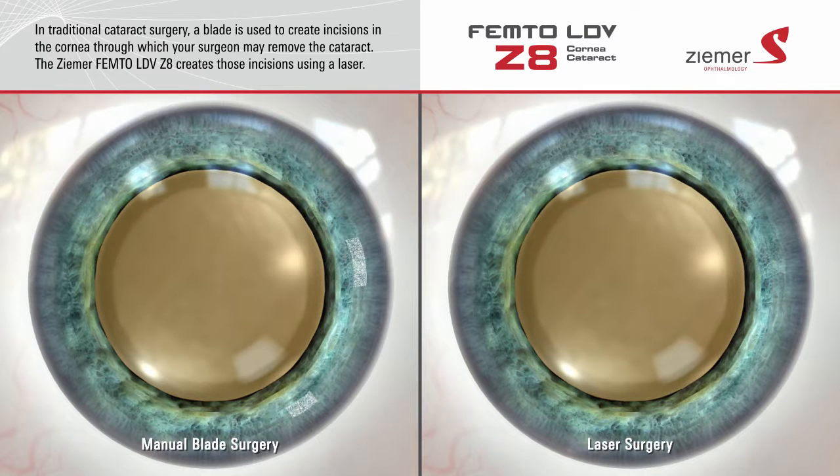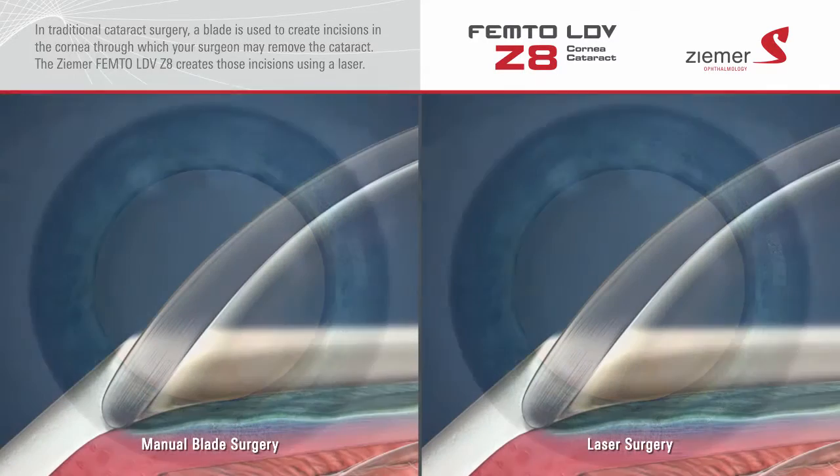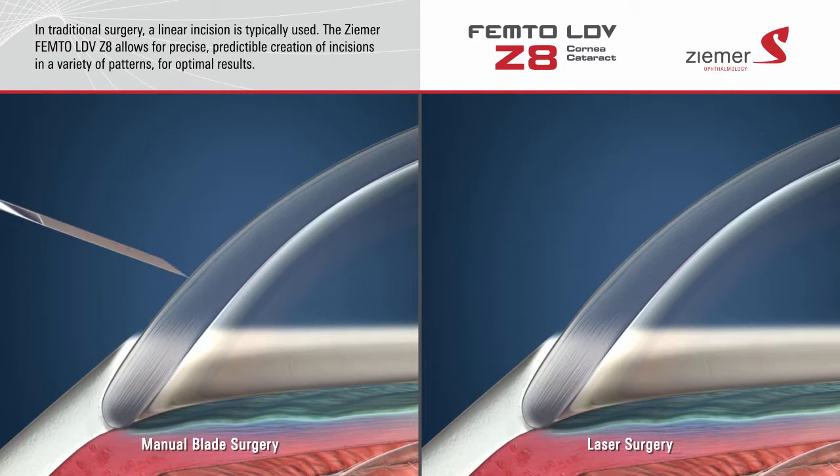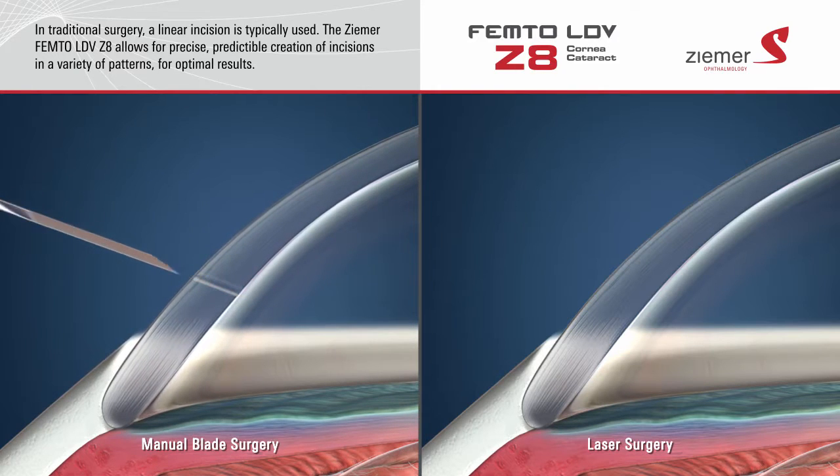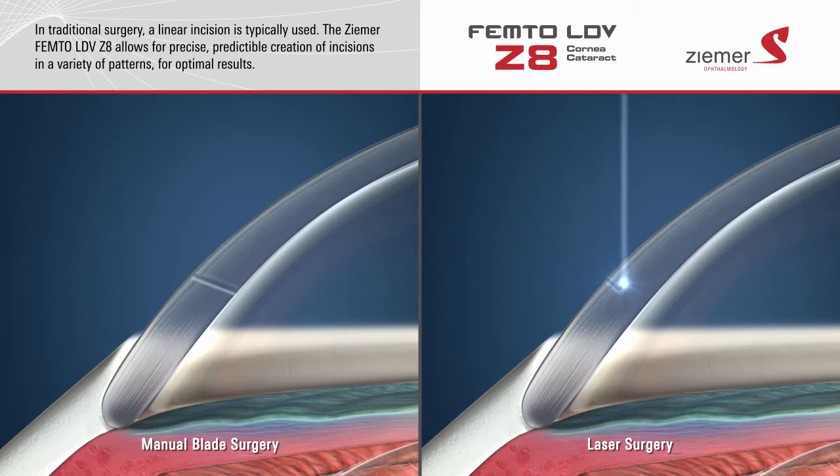The Zeemer Z8 laser creates these incisions using a beam of laser light, providing very precise and customized incisions with Swiss-engineered accuracy. When performing cataract surgery with a blade, a linear incision is typically created. The Zeemer Z8 laser allows for the predictable creation of incisions in a variety of patterns for optimal results.